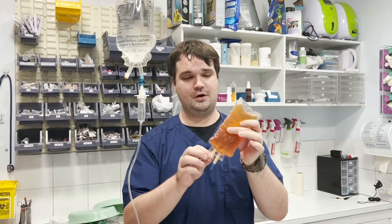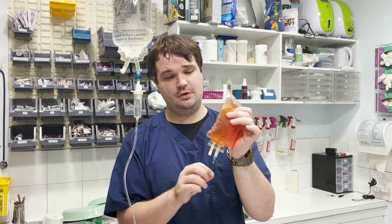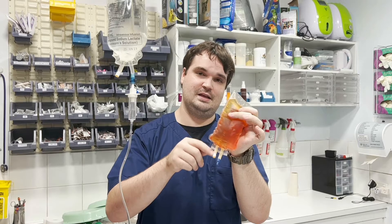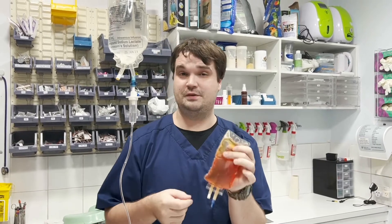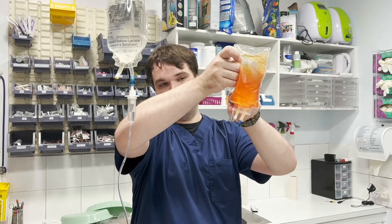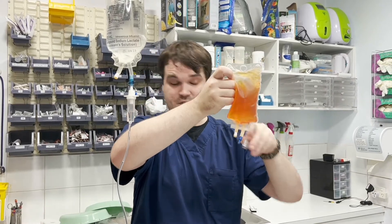Something I didn't include in the previous video about making up the Marek's vaccination was that when pump-injecting into these bags, the medication can just sit in the little hub down here — especially if it's a small vial. And if you haven't got the correct concentration in the bag, then you most likely won't get the desired outcome, be it a vaccination or a constant rate infusion that has opioids in it.